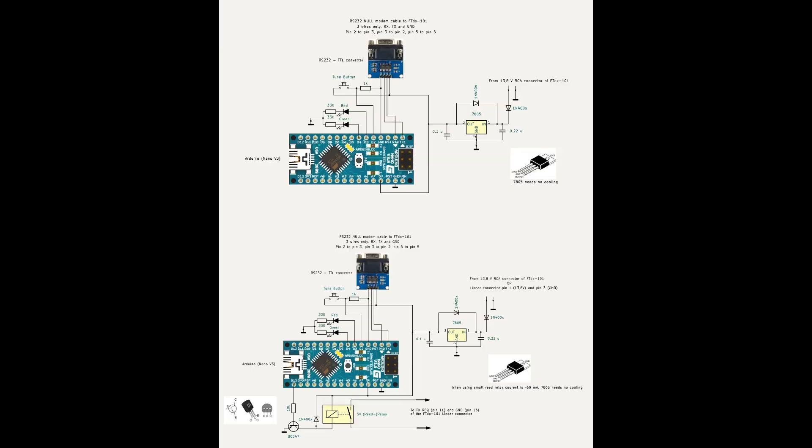If you look at the screen, there is a schematic for both of them. The upper schematic uses FM narrow mode via CAT to get HF output, and the lower uses the TX-REC signal on the linear connector of the transceiver. In the rest of this video I only show the FM narrow solution.